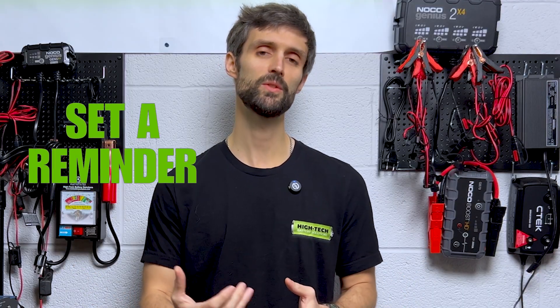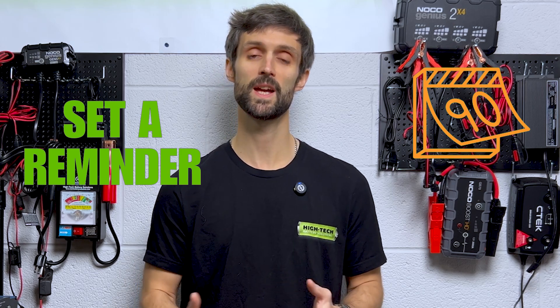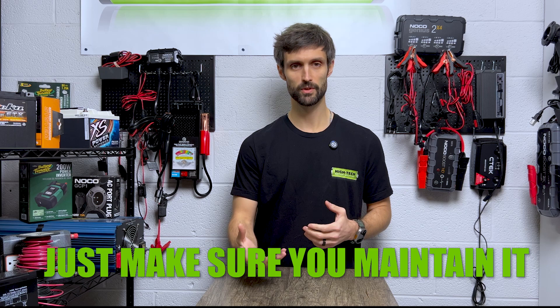We live in a digital age. Set yourself a reminder — whether it's a calendar reminder on your phone that sends you a text or an email saying it's time to charge your batteries. Doing so can save you a lot of money. Chances are if you're storing this application in a place that doesn't have power, it's a large application — a boat with three batteries, that's about a grand right there, or your muscle car with a high performance AGM battery, that's about 300 bucks. So it's worth setting yourself a reminder. It's worth taking that couple of hours out of your Sunday to go there, pull the battery or charge the battery. Just make sure you get that maintenance on a regular routine.